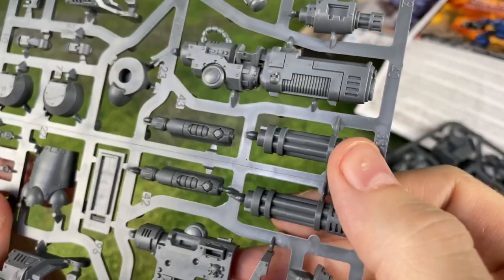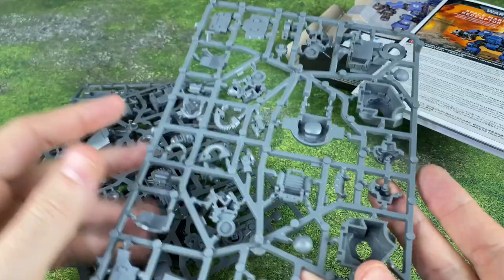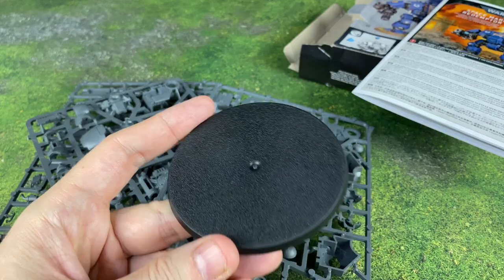Look at these big old Gatling barrels — there are some pretty guns for this one. Very cool. I guess I'm going to try and put some of this together and see how it looks once it's assembled. The base here is actually a pretty decent size. This probably won't be that big, but it's probably going to be a lot bigger than a normal mini. This should look pretty fun on the table and fun to paint up as well.